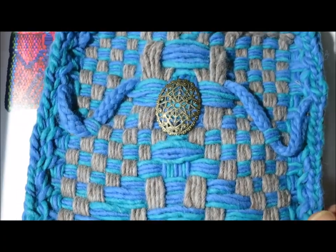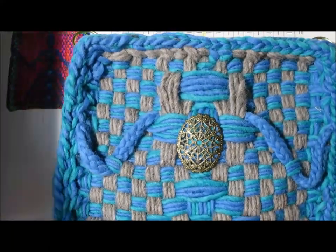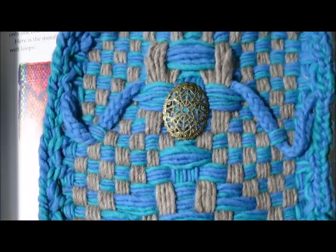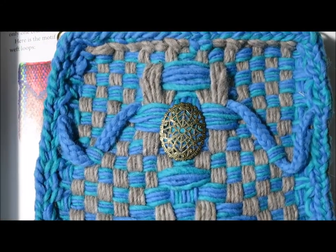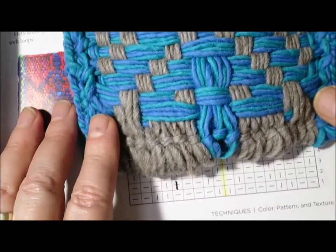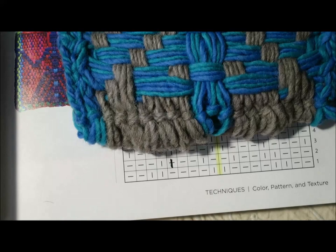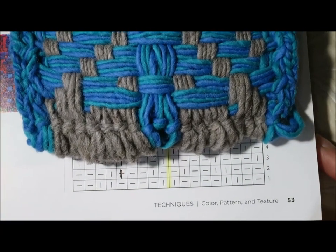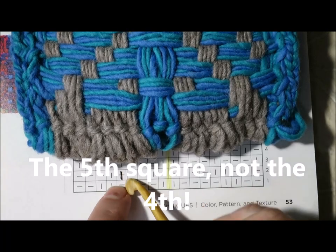Okay, this is for page 53 of Potholder Loom Weaving. There it is — Potholder Loom Weaving, page 53. The 18 peg dancing lady motif has an error on line 2, page 53, line 2 — it's right there.